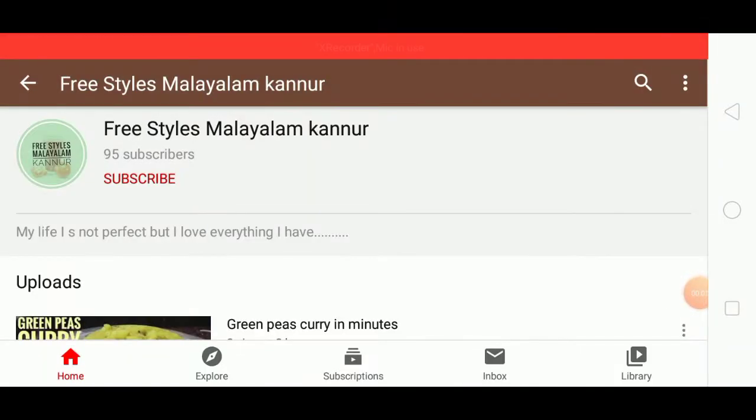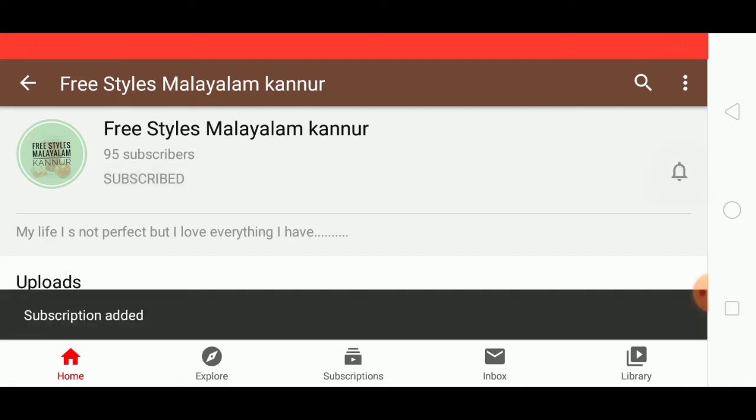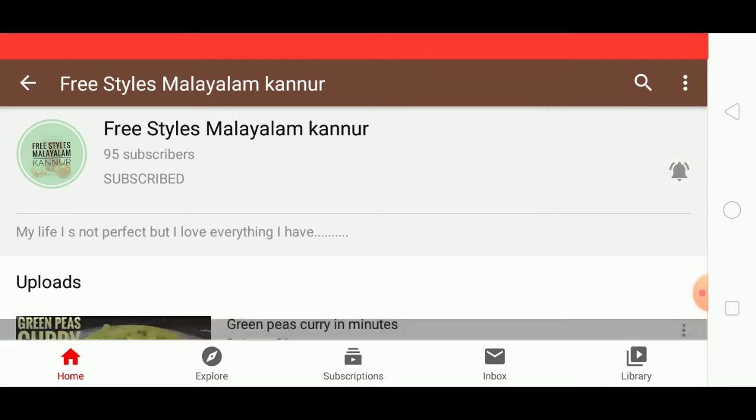If you want to subscribe to our channel, click on the subscribe button, click on the bell icon, and select the option.